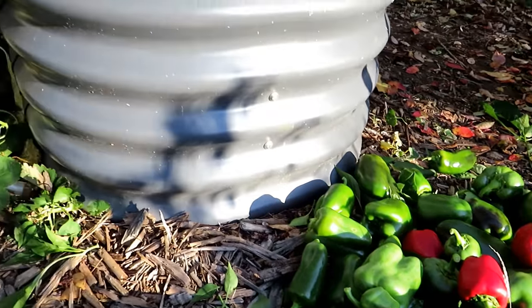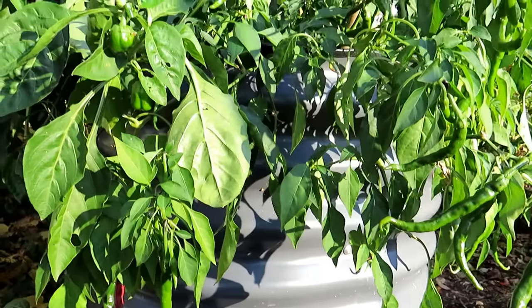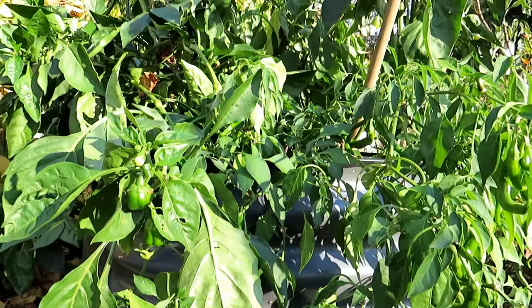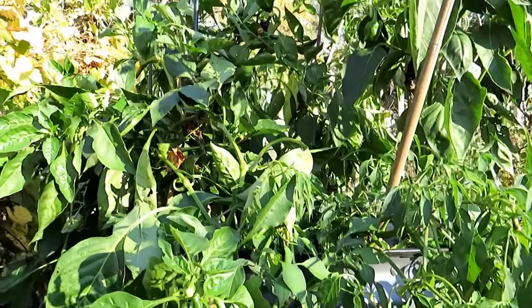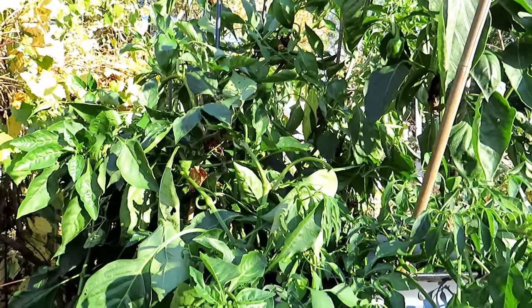The whole key to your peppers: nice loose soil that drains well but holds moisture. Water peppers more than you think. Give them a water-soluble fertilizer regularly. If you want to subscribe and follow me, I'll show you how I take care of these next year in 2024.